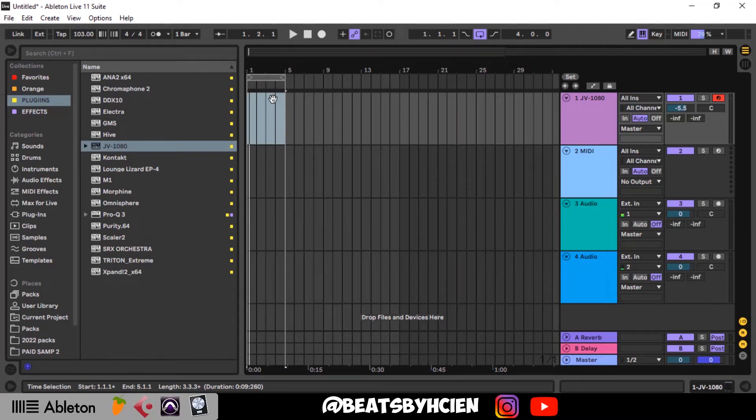What's up guys, welcome to another YouTube tutorial. I go by the name Beats by HC Yen, in case this is your first time. Today we're making an Afrobeats from scratch.